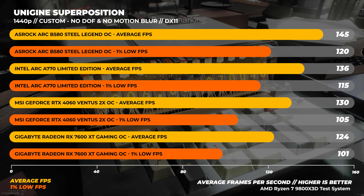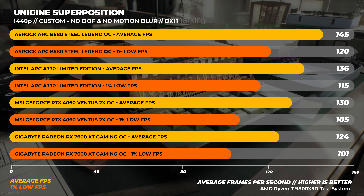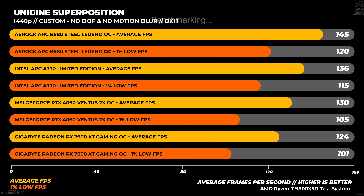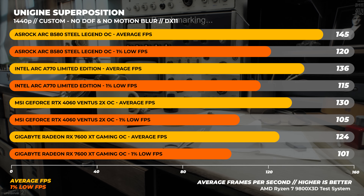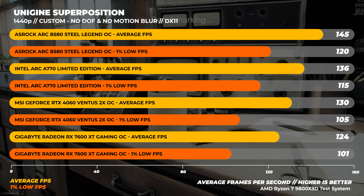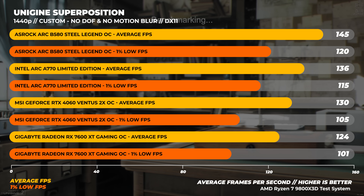On to Unigine Superposition at 1440p Custom. Both Intel cards come out on top here, which is surprising considering this is a DX11 benchmark. That said, the B580 is around 11% faster than the RTX 4060 and about 17% faster than the 7600 XT.